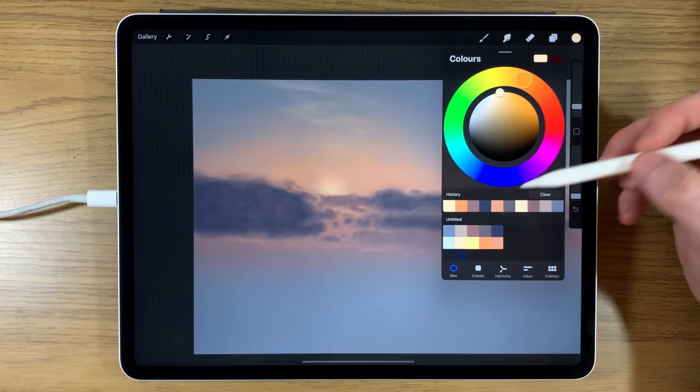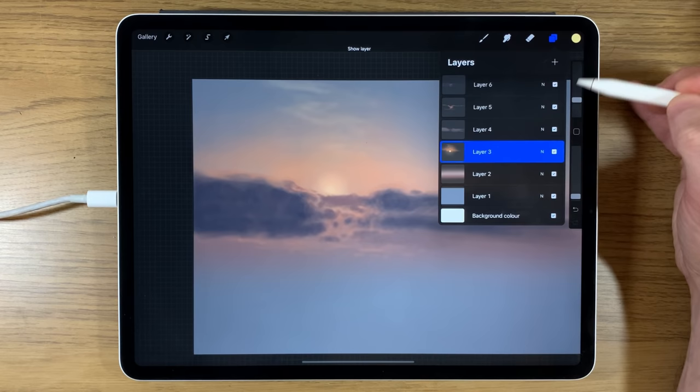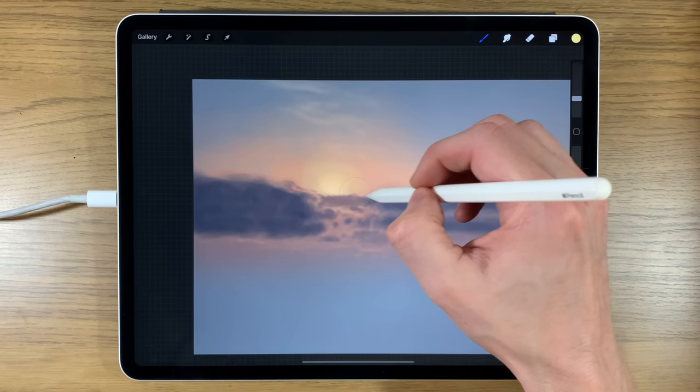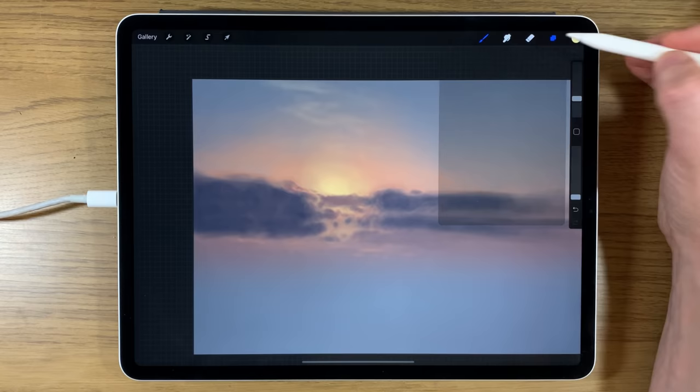Going back to colors, doing something similar but now with yellow. Turning the brush back up to around 10%, still on the same layer, and going even lower — about 3% opacity — concentrating the yellow tone right in the center area, allowing it into the gaps left in the cloud.